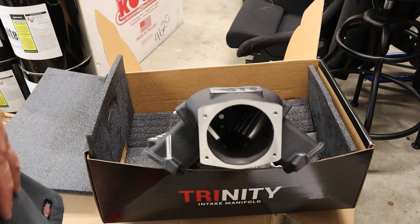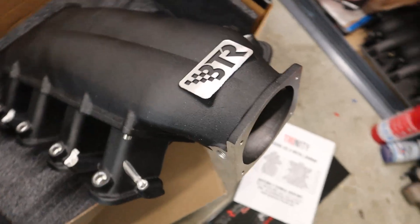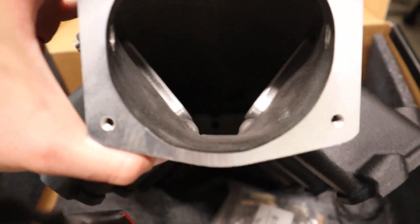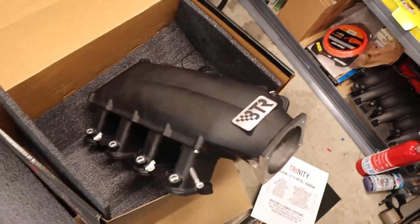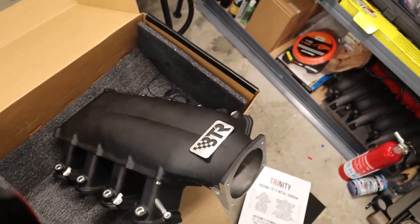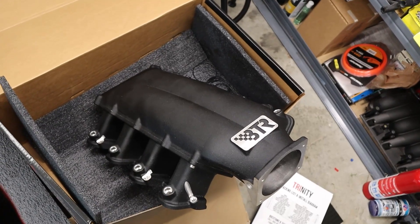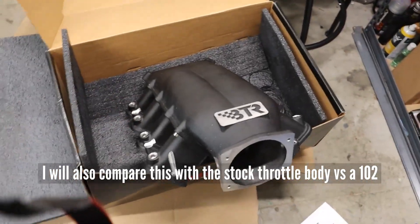This manifold is a beast. I'm not going to put it on the car yet — I'm still waiting for my headers. What I'm going to do is take it up to Nigel's, do a couple of dyno pulls with the Low Pro Sniper on there, then pull that off and throw this on on the dyno. Do a couple pulls back to back so I can compare the stock port intake manifold, the Sniper Low Pro, and then the BTR back to back on the dyno.